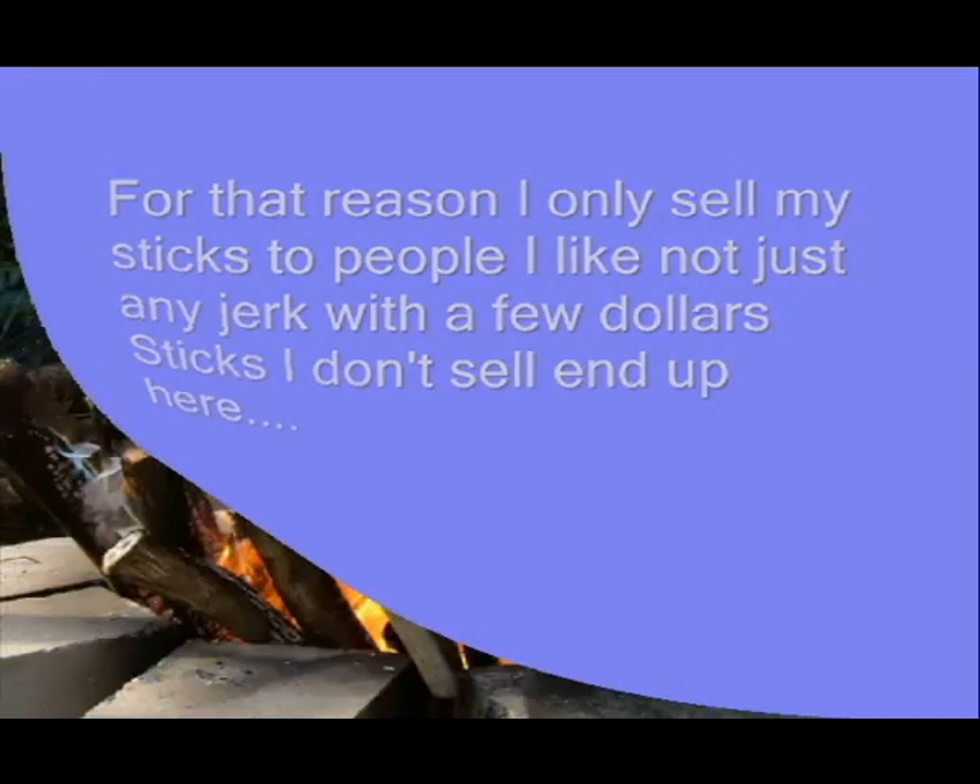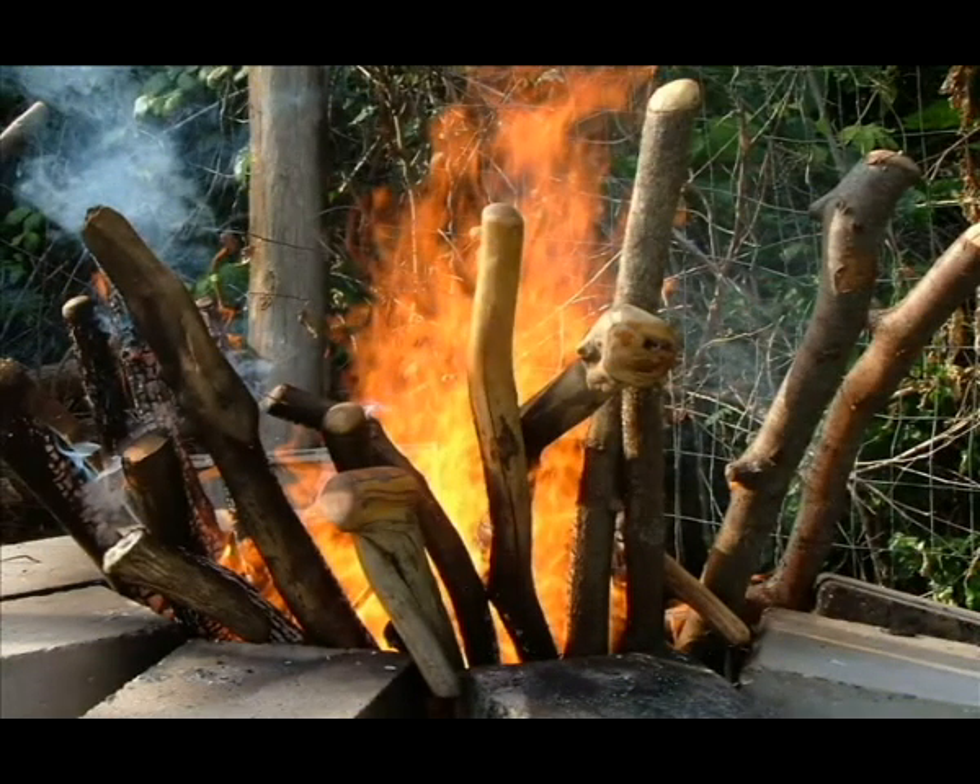I handle the sticks a lot and I get a lot of feeling for them, so I don't just sell them to anybody. I send many people on their way — this is what happens to them when I don't sell them.